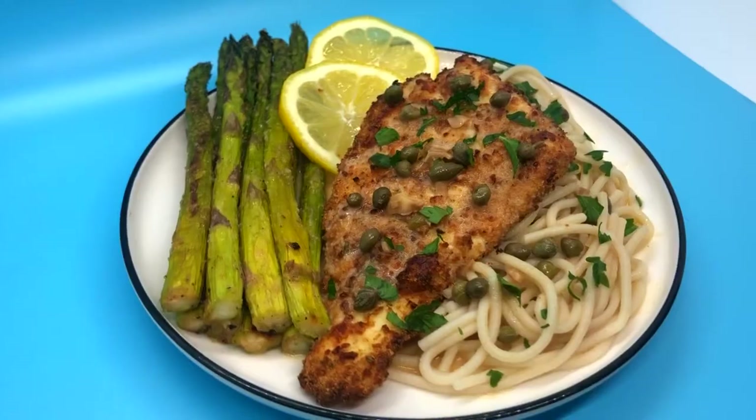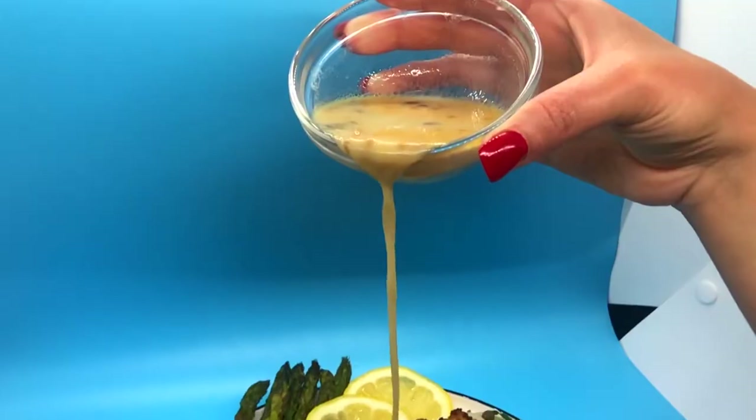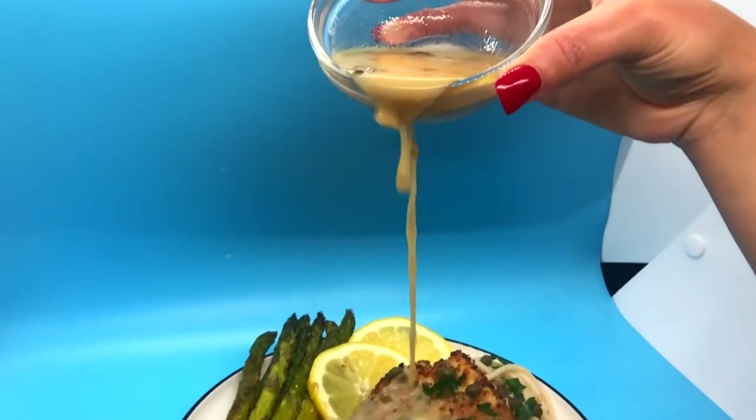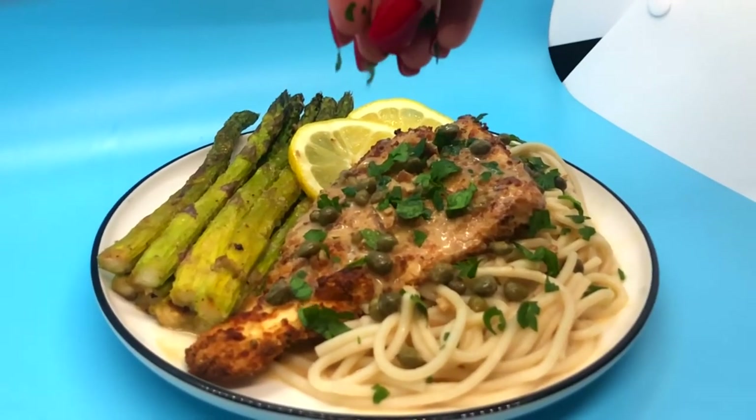I have my fillet on a bed of brown rice noodles with a side of roasted asparagus. Then cover it with the piccata sauce. Seriously, this sauce is so good you could drink it. And the last step — a sprinkle of parsley.